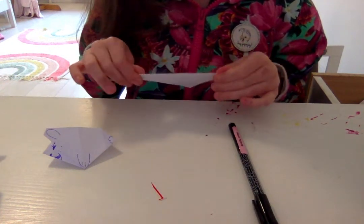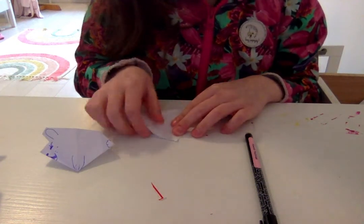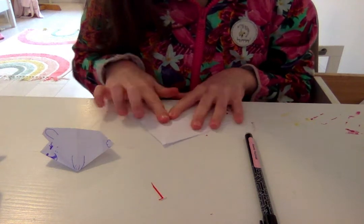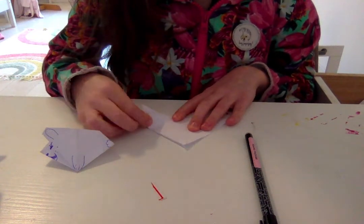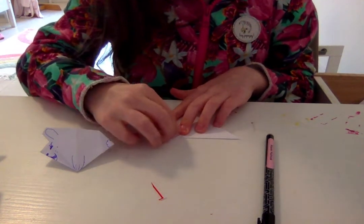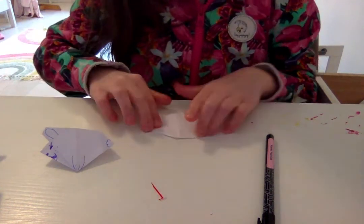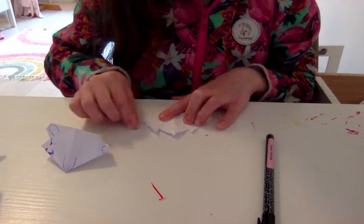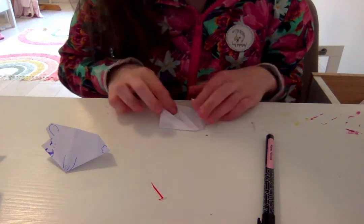First, fold it in half, open it up, then fold it in half again. Make it nice and even. Then you're going to fold these edges in like that — nice. Fix it up and do the same on the other side.